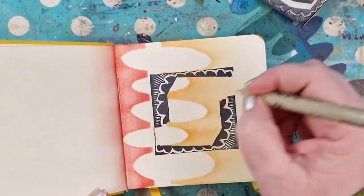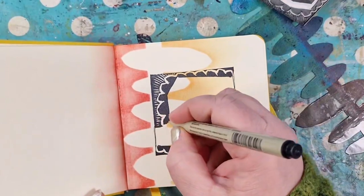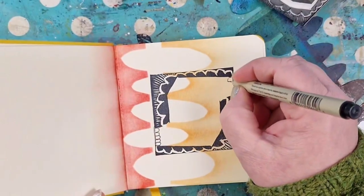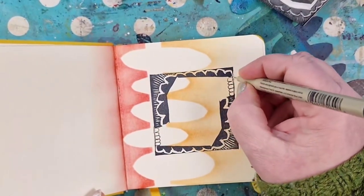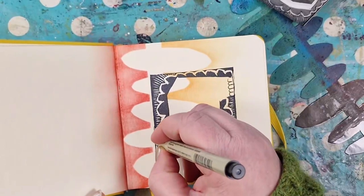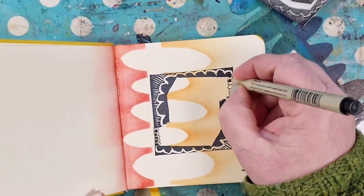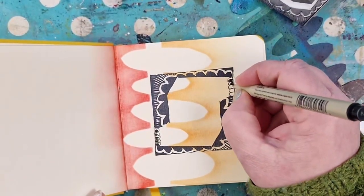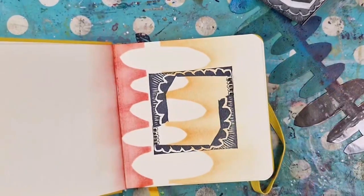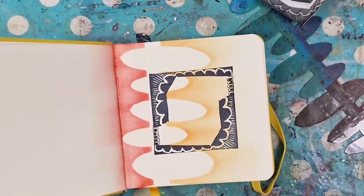I prefer to use the Micron pens because they work on most surfaces — 'overflater' in Norwegian. I love to doodle. That's one of my favorite parts when I'm making art journal pages. And in just some seconds I have a finished frame out of the funky, crazy, un-perfect corner stamp.